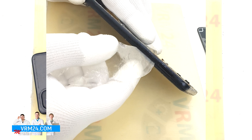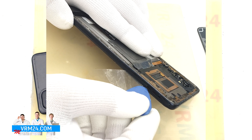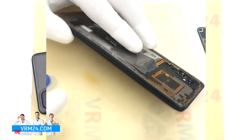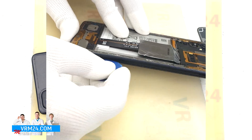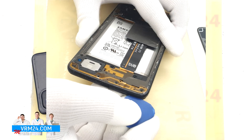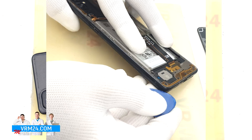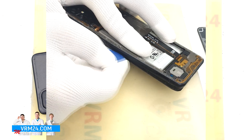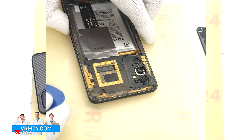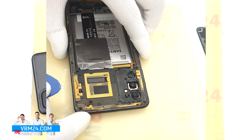We detach a few clips and then we can use a thicker tool. Please note that the antenna transmission lines, which are located in the upper and lower parts, are applied to a special layer which is much stronger and thicker than before, so it will be much harder to damage them when removing the back cover. We also need to be careful on the corners, as the cover is especially strong there.